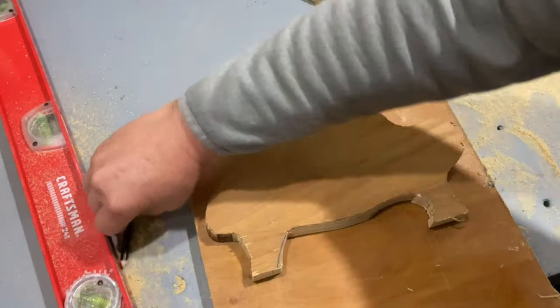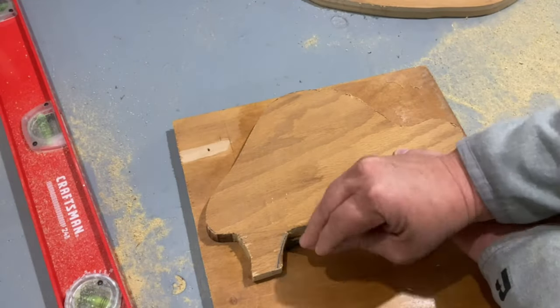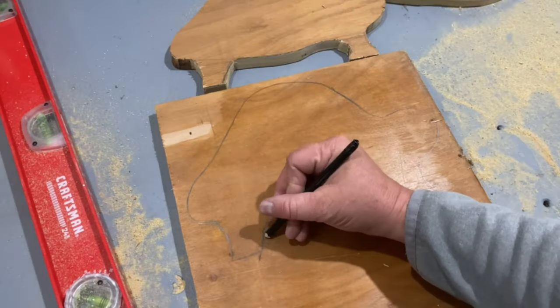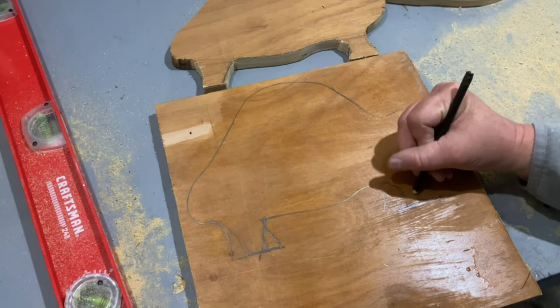It would have been a lot easier if I cut both sides the same, but I really wanted the legs to be offset from each other a little bit. So that's why I decided to just template out both individually and cut them out separately.